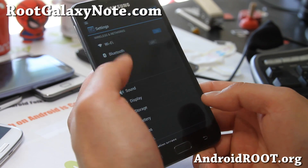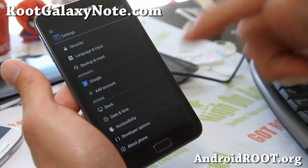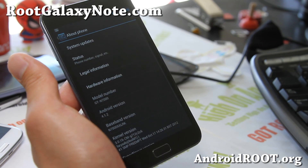This Super Nexus ROM is by a XDA user, so don't forget to donate to him. I have links to XDA where you can find his donate link on the upper left hand corner.